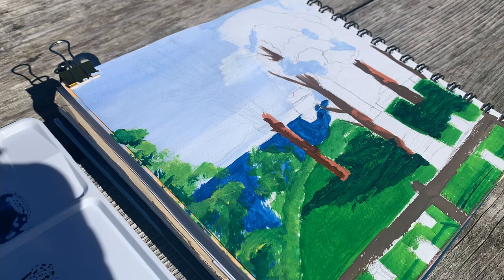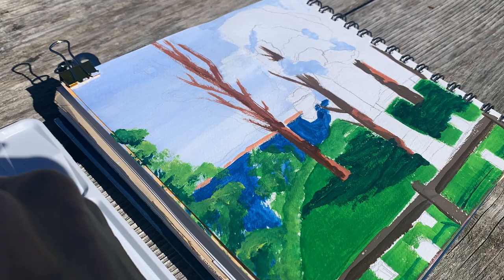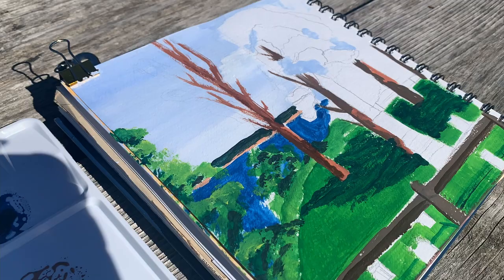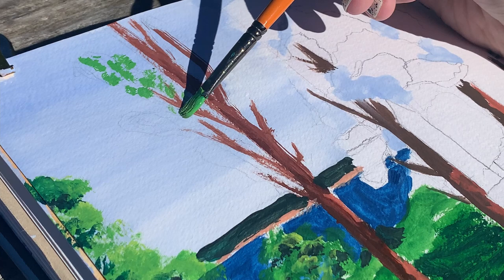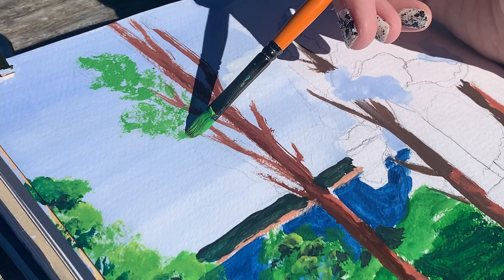I sped some of the footage up so you didn't have to sit through the entire painting, though I did want to capture certain parts in more depth, so you'll see a mix of both sped-up and real-time footage. For the most part the beginning was all real time and from here on out there will be a mix. There was a tree off to the left that I captured, and then I set about doing the leftmost tree — the one most in front of me. I was so excited about this tree at the beginning and I thought I did a good job capturing it, but unfortunately I ruined it, which you'll see here in a second.